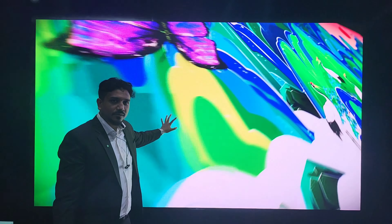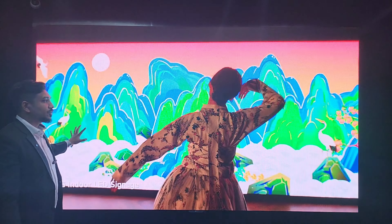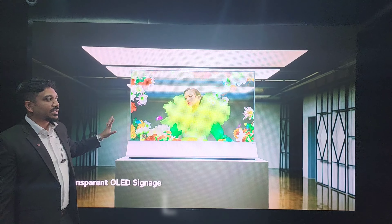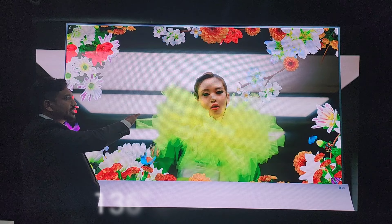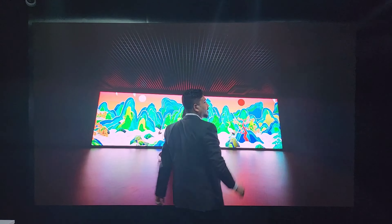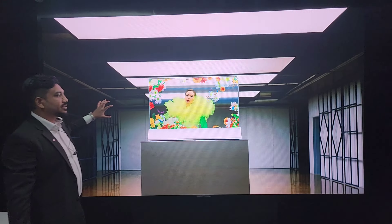This is the first product we've seen here in the showroom. This is called the LSAC model — it's a 136-inch indoor LED display. As you can see, I can spread my hand here to show how big the display is — 136 inches diagonally.